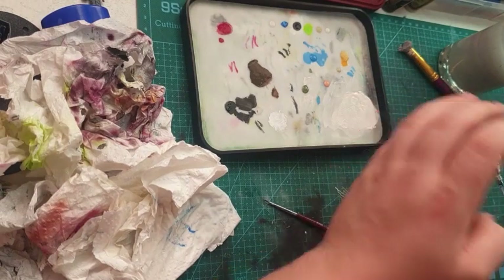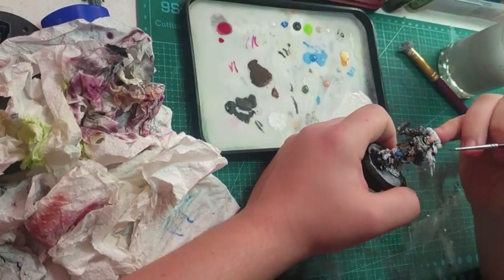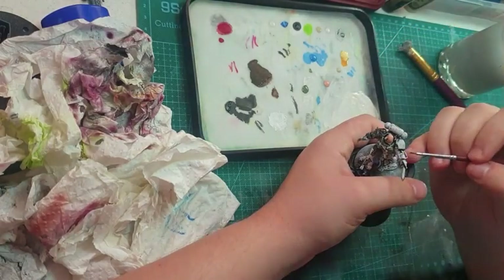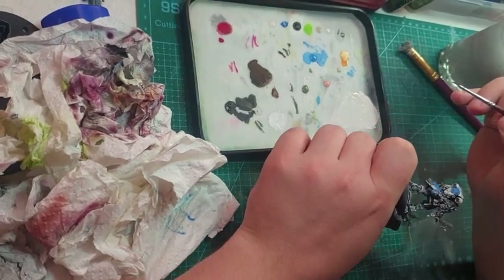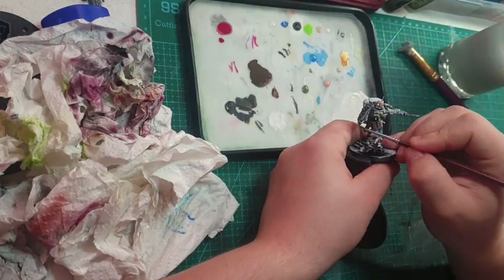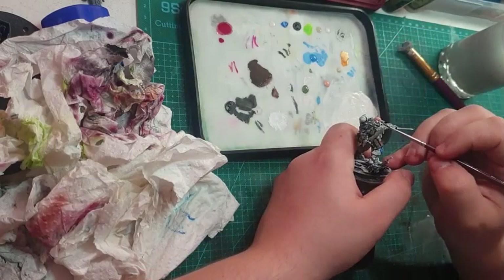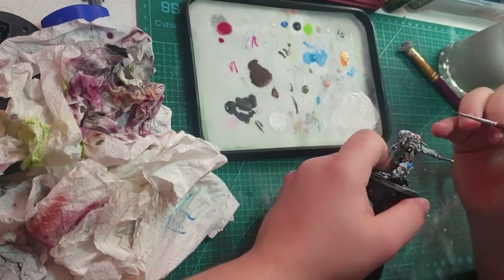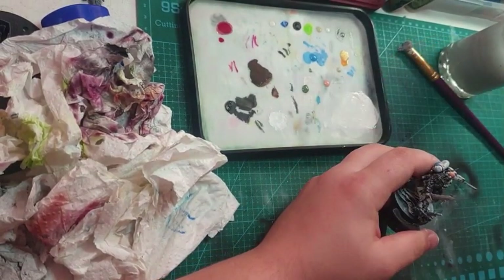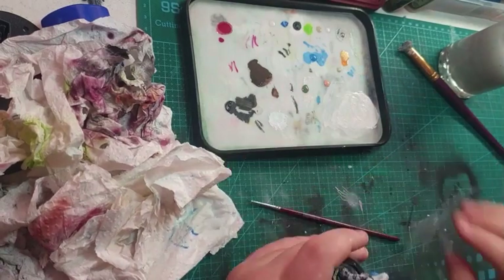I'm just picking up all the little bits my dry brush broke off — it's a really bad dry brush and I need to get a better one. I touch up a silver edge on most of the parts. My Space Marines do not use gold or bronze, as most imperial troops do. I don't like it with this colour scheme, so I don't use it.